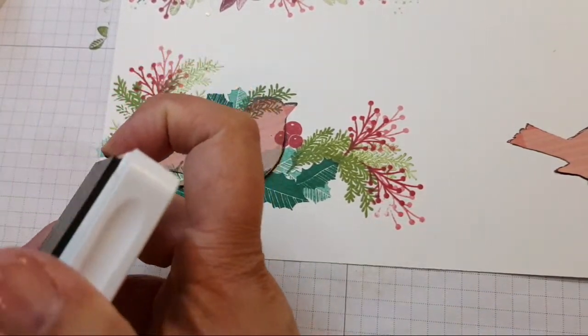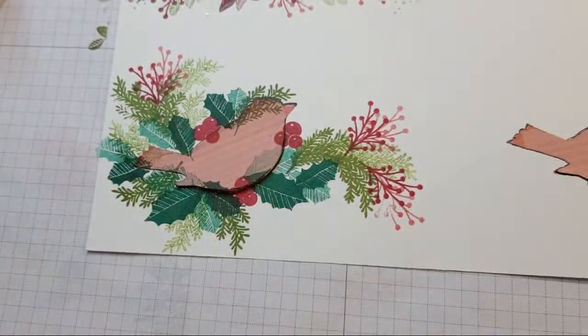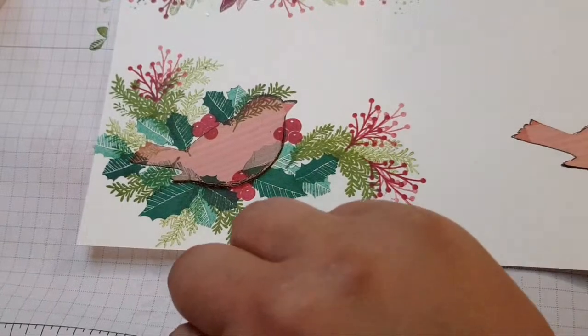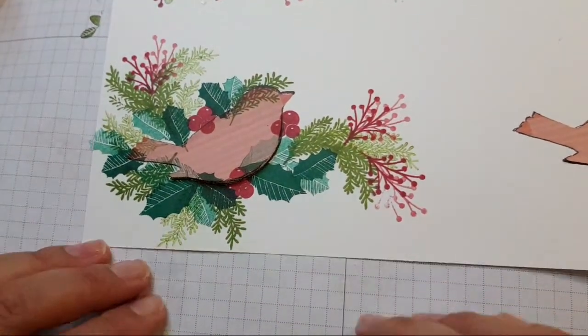Delinda says, Esther, why don't you use a cushion mat under paper when stamping photopolymer? Do you know what? It's right here — I'm just being lazy, Delinda. Look. I'm going to listen to Delinda — don't do as Esther does, just listen to Delinda. You know when you get carried away and just want to get going?